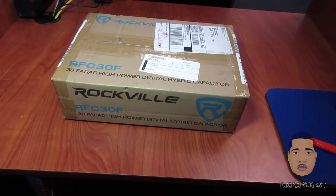Hello everyone, it's your boy Rico the best, and in this video I'll be doing an unboxing on this Rockville 30 Farad digital hybrid capacitor.